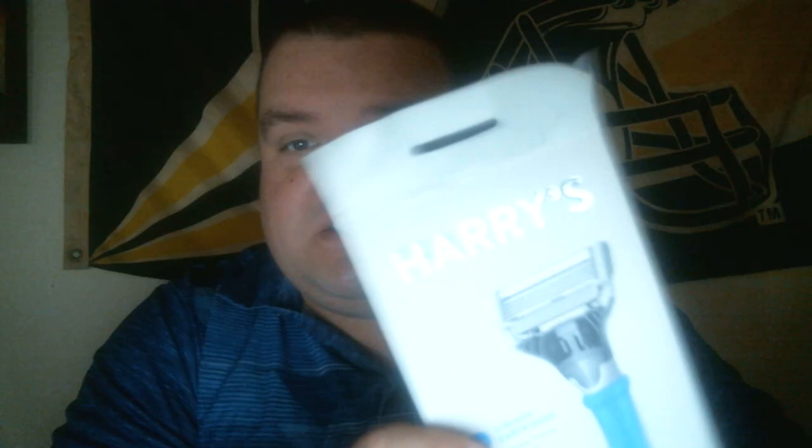Hi everybody, this is Michael Smiley coming at you again with another review video. This time I'm going to be talking about a product. I just tried this for the first time — I bought this at Walmart. I'm sure that you can find it online as well, but it is a new razor that just came out.